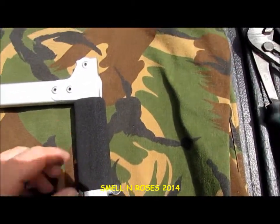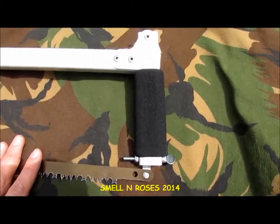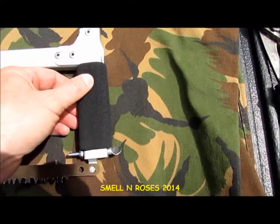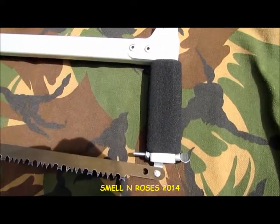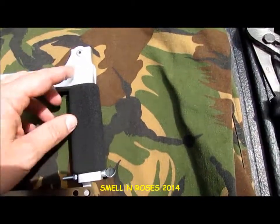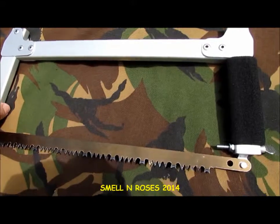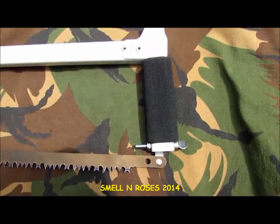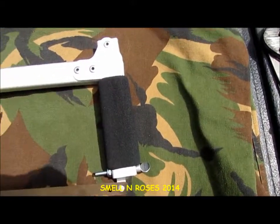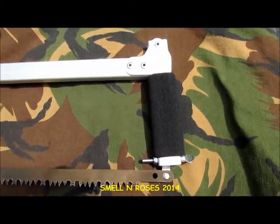Another major weak point is this foam grip here on the handle. This particular saw is fairly new and hasn't been on many adventures yet, but this foam could easily be destroyed with use in rough conditions. However, that's really no big deal — even if the foam was not there at all, it's certainly still easy to grip and control. You'd probably be wearing gloves anyway, and if you really wanted something there, wrapping it with duct tape or paracord would fix a new handle no problem.